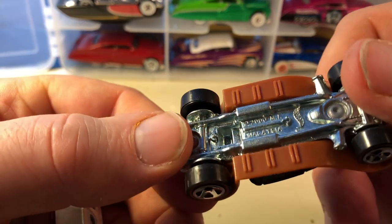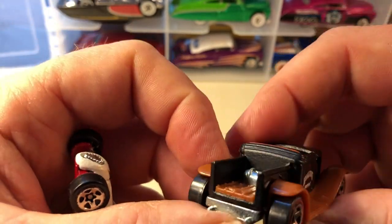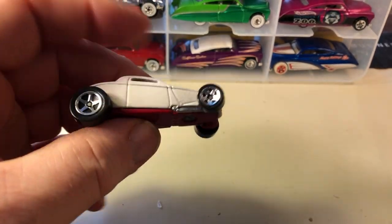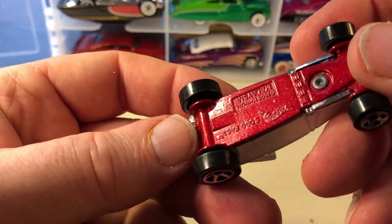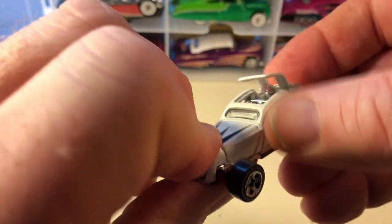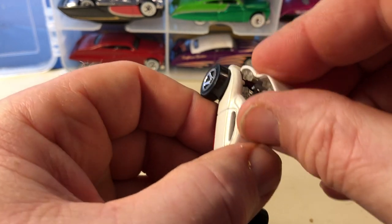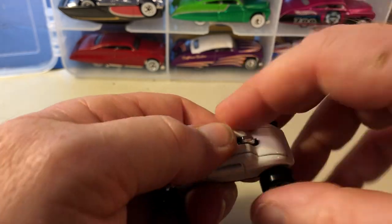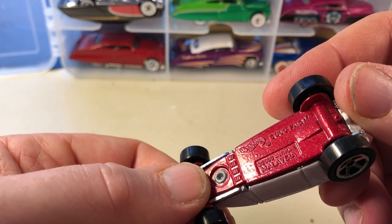Here we have Hooligan, which doesn't have a window — so it didn't come with a window, nothing's broken off there. It was copyrighted 2000, so it came out as a 2001 First Edition. I think I showed this in another video. It's all metal. This piece here does not open — okay, it just comes off, so that's not broken.